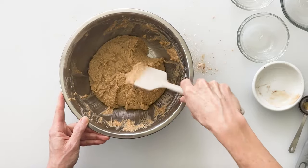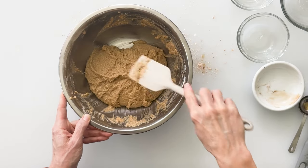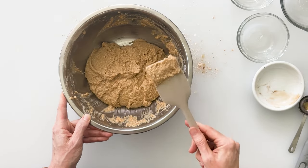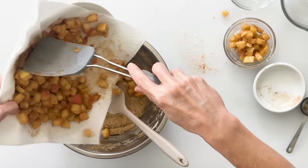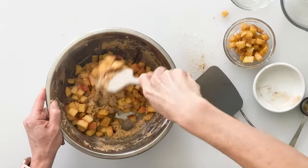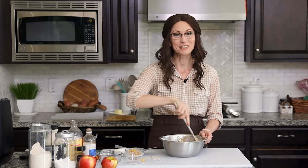You want your batter to be thick enough that it holds peaks when you pull it to the center. That lets you know it's going to be just right and it won't spread too much in the air fryer. Before adding all the apples, hold some back so we can put them on top of our apple fritters. Add a few to a separate bowl and then stir the rest into our batter with a spatula. That looks so delicious and it smells incredible.